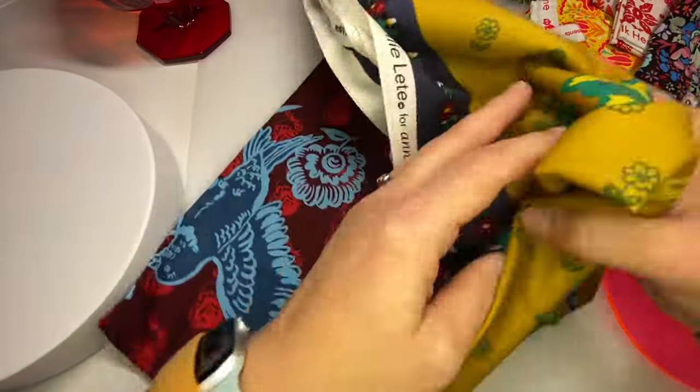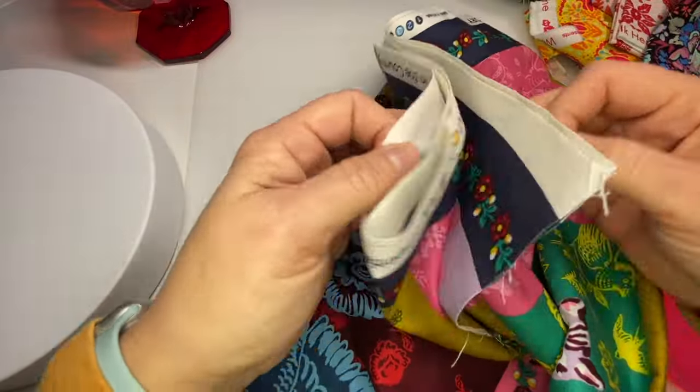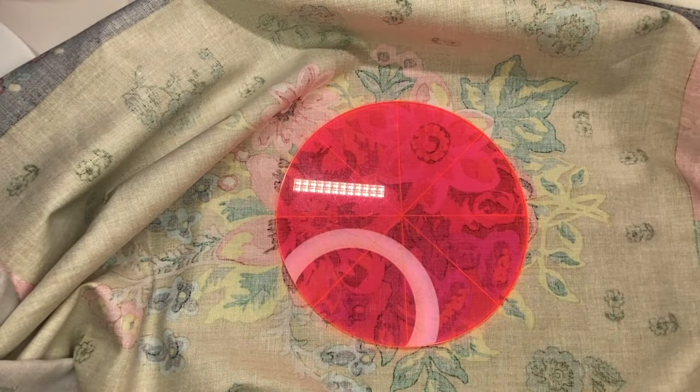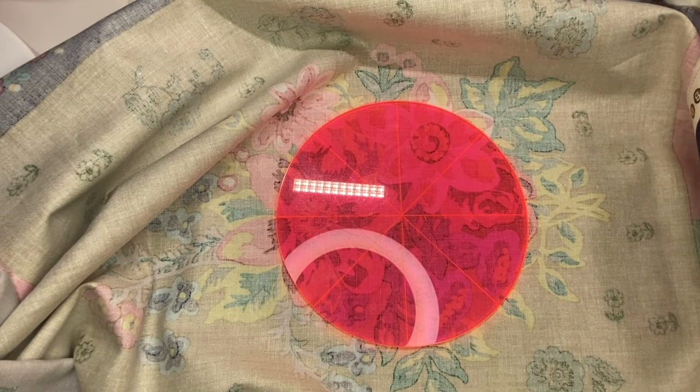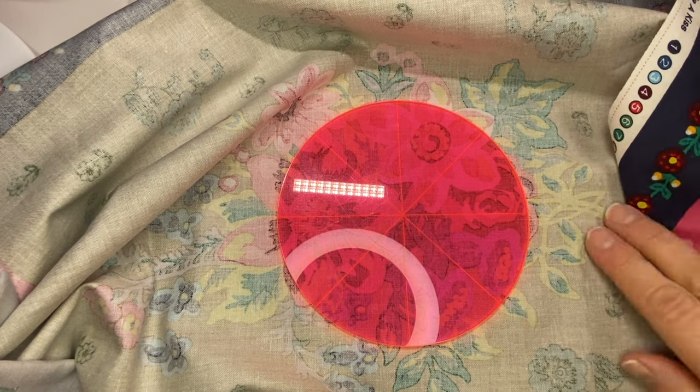I'm going to turn my fabric over, get it unfolded, find my spot and trace. I determined where I wanted the center to be before I turned my fabric over, so now I'm ready to trace.